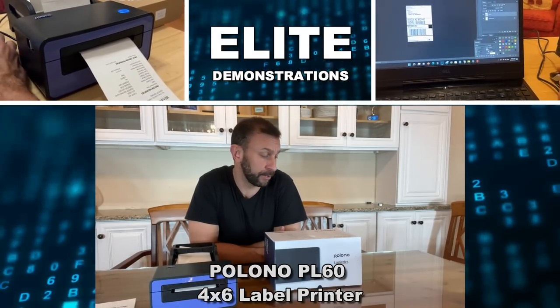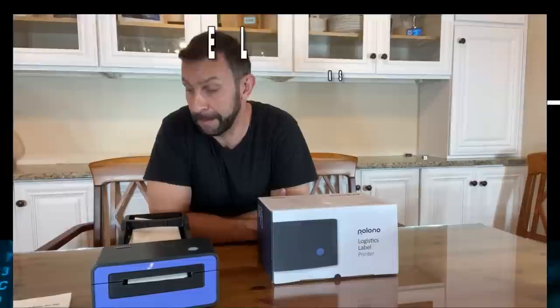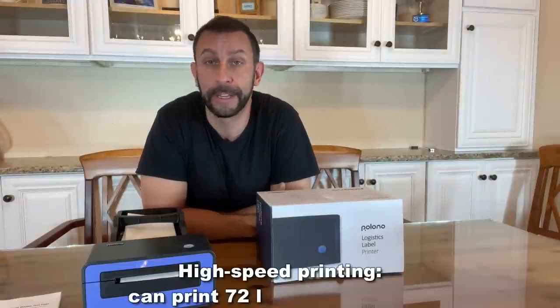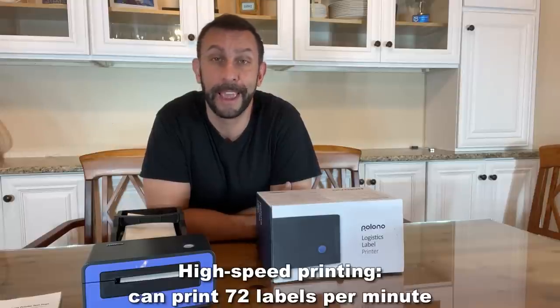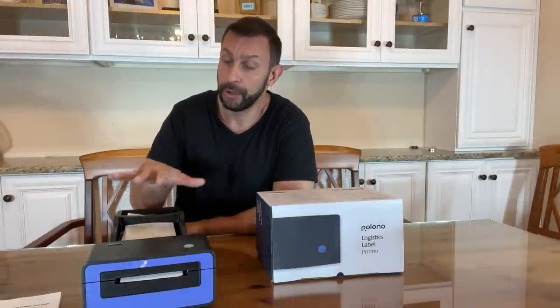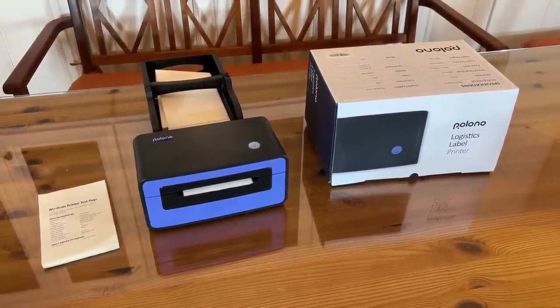Hey folks, Adam here, Elite Demonstrations. We're looking at a thermal printer by Polono. This is a label printer that I'm going to be using for my eBay and my Amazon stores. I print labels all the time, and if you just print them on standard paper, you're wasting a ton of tape and a ton of time transferring and cutting out that paper. This prints out a perfect label every single time, saving you time and saving you money because they're already adhesive. You're not getting ink, you're not refilling your cartridges — you are just using heat to print your labels. So this is a smart solution for most of you sellers online.